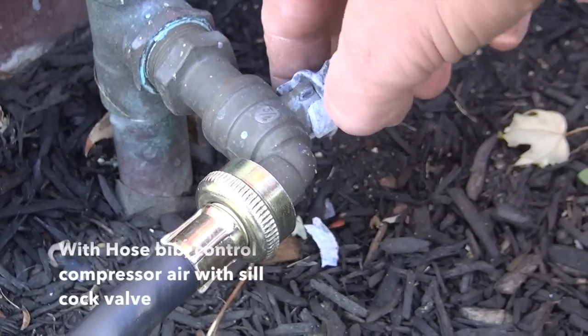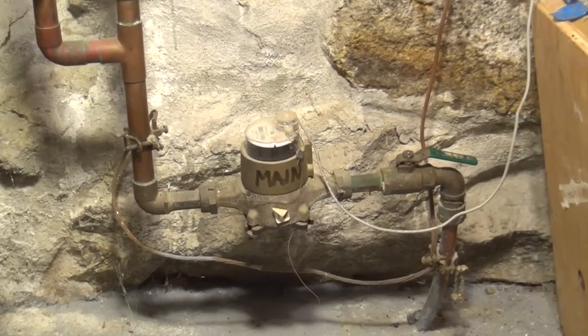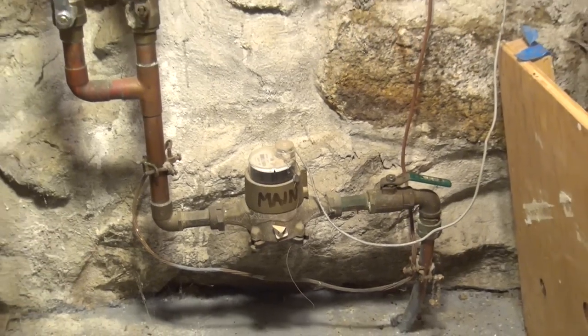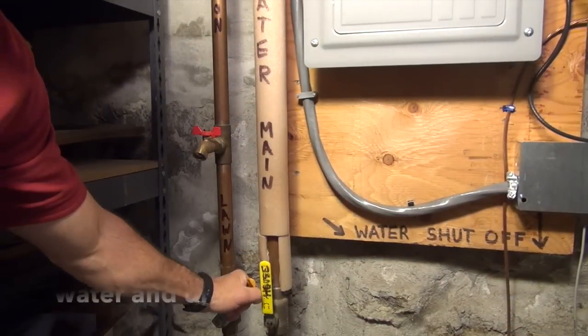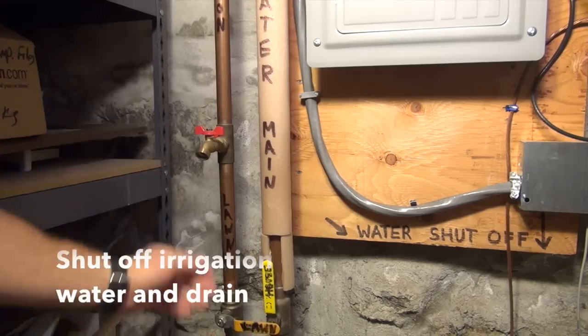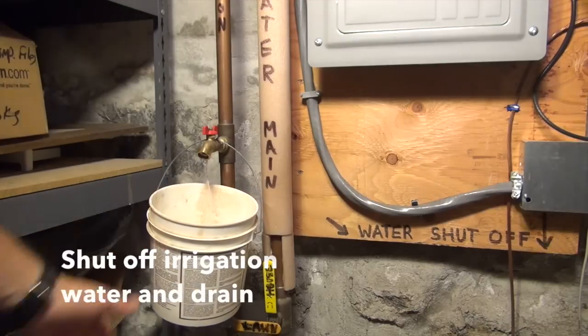Now we know what we need to do — we've got a compressor, we're hooked up to the system, and our jigs are ready to go. I think of the blow-out in two parts, using the backflow preventer as my divider. The first part is from the main water line to the backflow preventer. I go into the house and turn off the water to the irrigation system at the isolation ball valve.